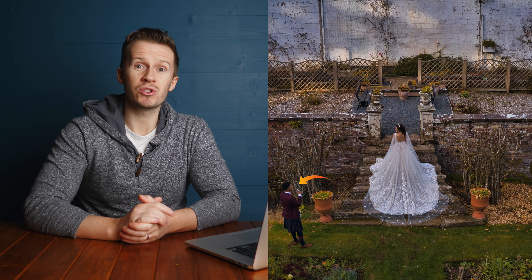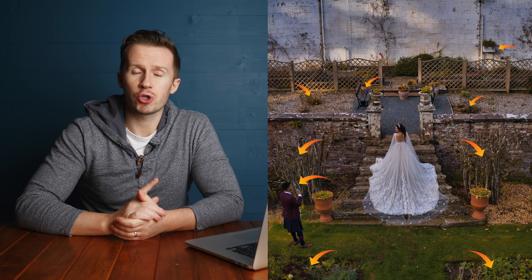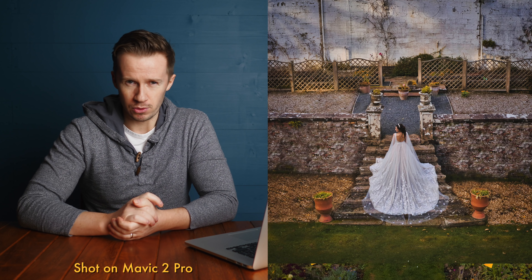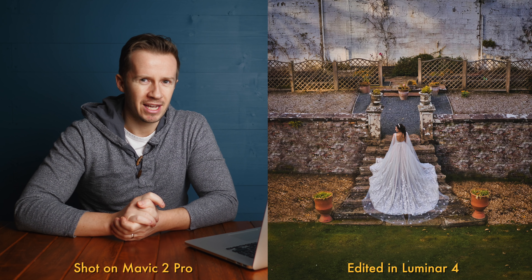Removing unwanted objects from your photos is not only great fun because it transforms your photography, but it transforms your shooting style as well. You can go on location and if you see something ugly in the shot that would have previously stopped you from even taking the photo, you can now make a judgement as to what extent you can remove that object in post.